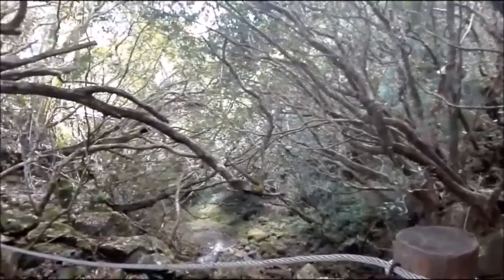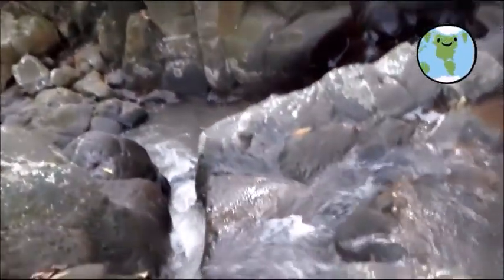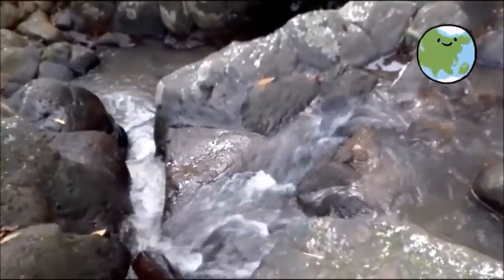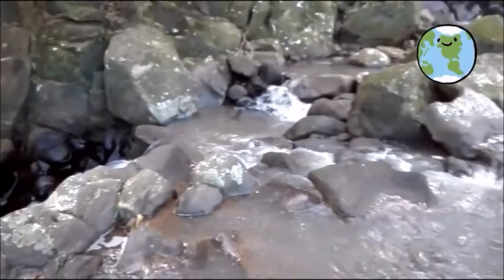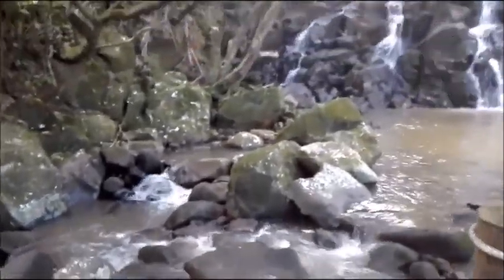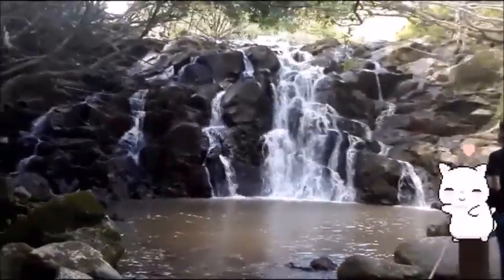We walked around some more exploring this beautiful place. There was a water area surrounded by beautiful trees, and here's another waterfall — this one looks very beautiful too.